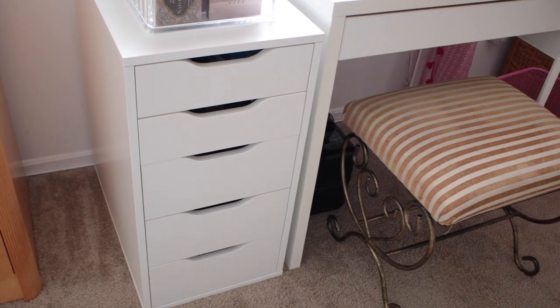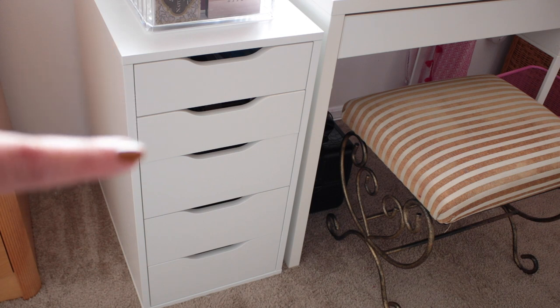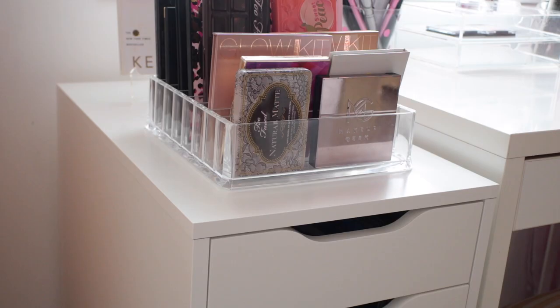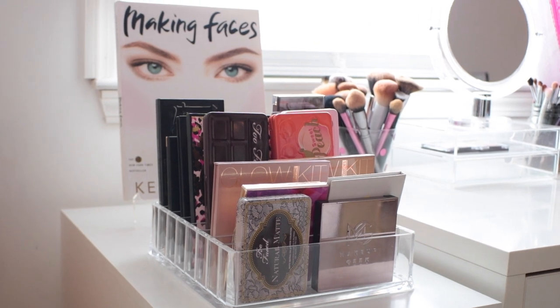Here are the full drawers, just a little overview. The first two drawers are going to be a little bit more shallow — these ones are only about two inches tall — and then the last three drawers are a little bit more deep and they are about four inches tall. So if you have any taller products, that is definitely more ideal.